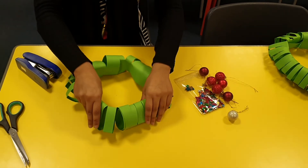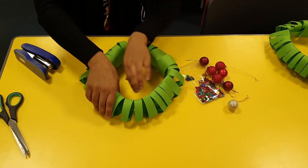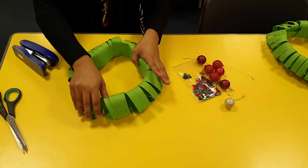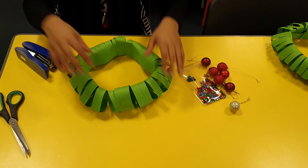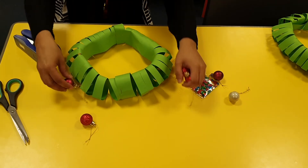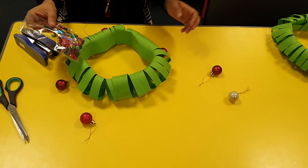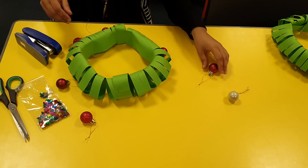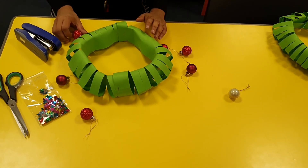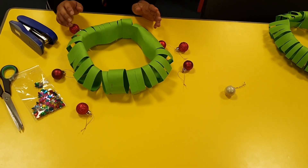That should give you that effect. To hold it in place, you can put another piece of cardboard inside to make it more sturdy. To decorate it, you can add your own baubles all the way around, add sequins if you wish, and some ribbon to decorate it. You can put these in your home — hopefully you'll enjoy making these! Please post your photos to let us know how you're getting on. Take care, bye!